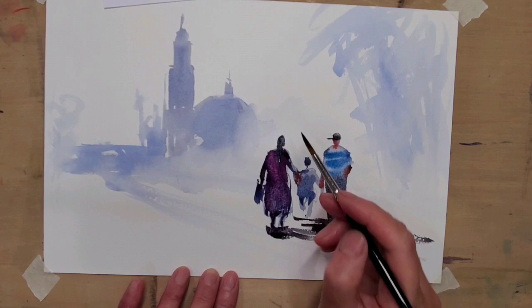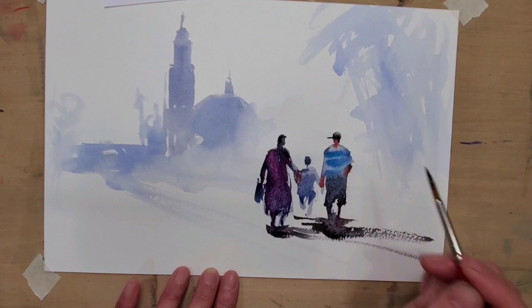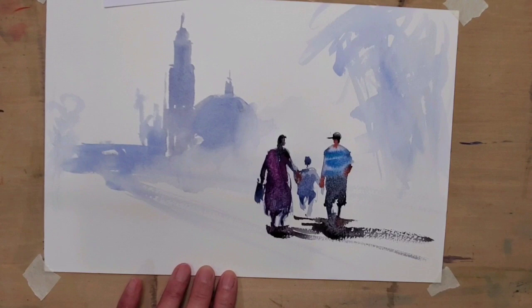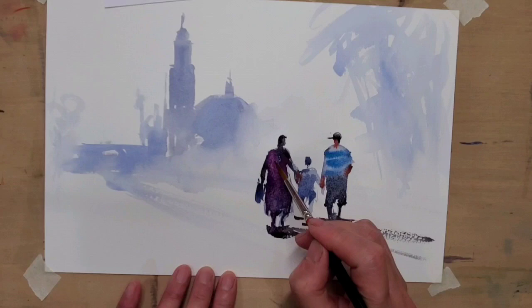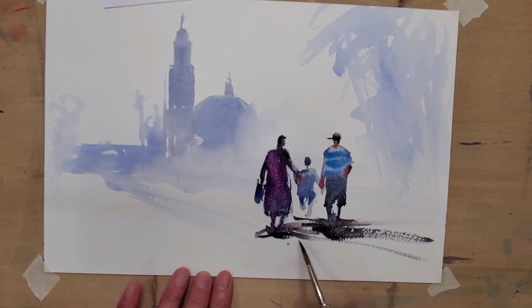So to recap: get the proportion right — don't make the head too small or too big. Second, give the figure a shoulder. Third, keep them moving and having some action — put it into their body and gesture. That's how my figures are painted.